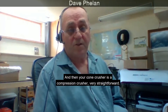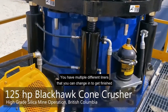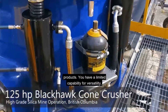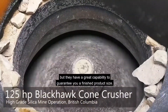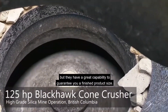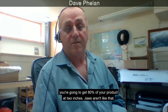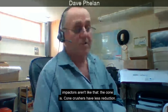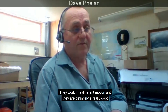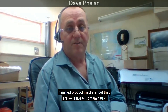Your cone crusher is a compression crusher — very straightforward. You have multiple different liners that you can change in to get finished products. They have limited versatility, but a great capability to guarantee finished product size. If you set it at two inches, you're going to get 80% of your product at two inches — jaws and impactors aren't like that, but the cone is. Cone crushers have less reduction, work in a different motion, and are a really good finished product machine, but they are sensitive to contamination.